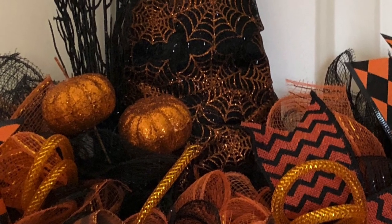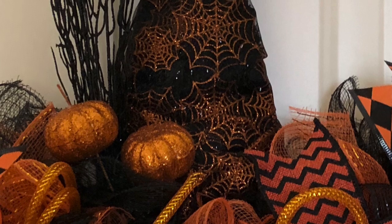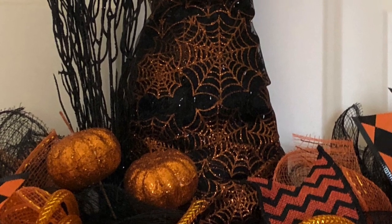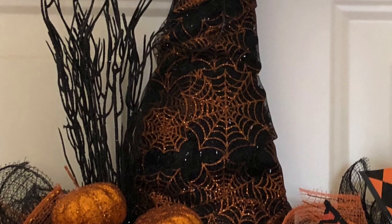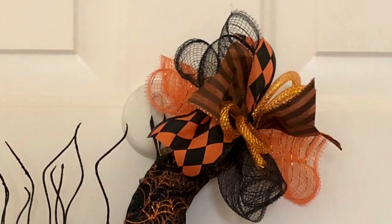I added my black branch and my two pumpkin picks, attaching them with pipe cleaners. Then I made a tiny little bundle with some deco mesh and ribbon for the top of my hat, and then my hat was complete.